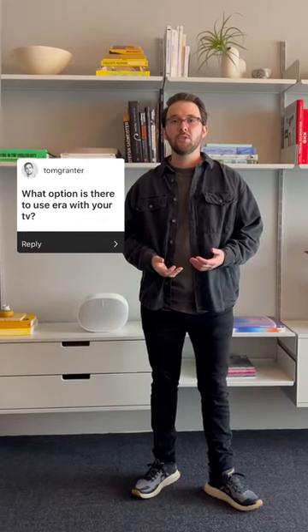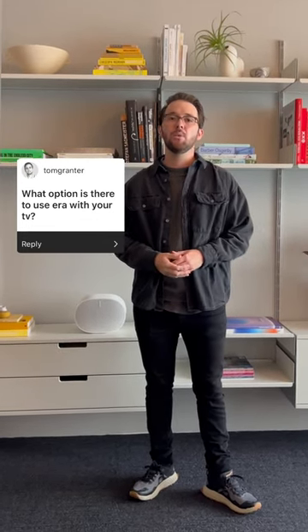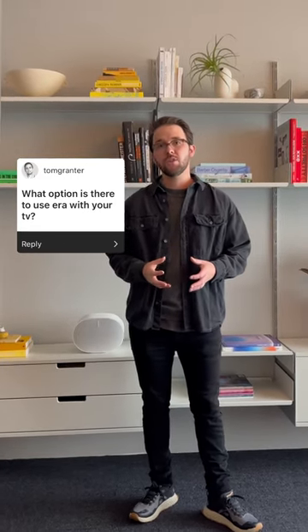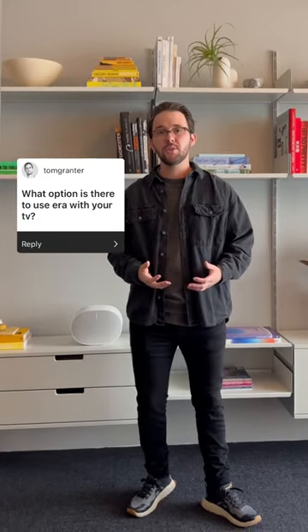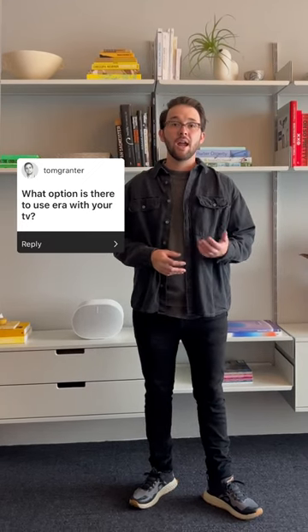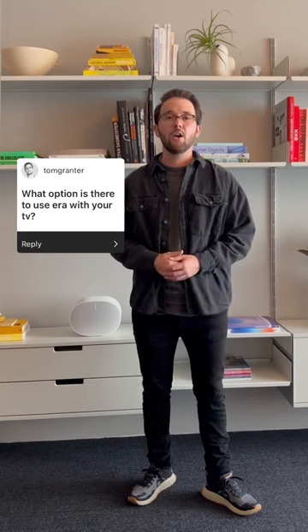You can use two AERA 300s as rear channels when paired with the Sonos Arc or Beam Gen 2. Those soundbars are designed for an immersive Dolby Atmos experience when paired with the AERA 300. If you're using a Ray or Beam Gen 1, we recommend the AERA 100.